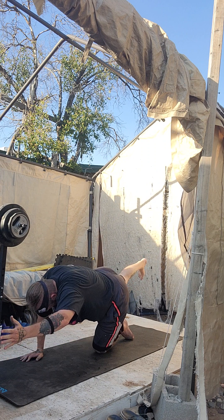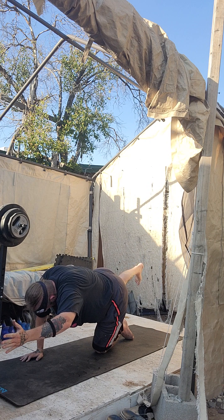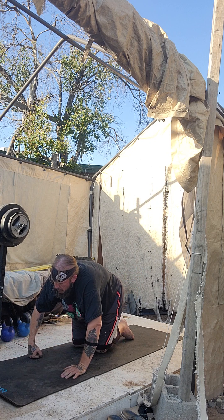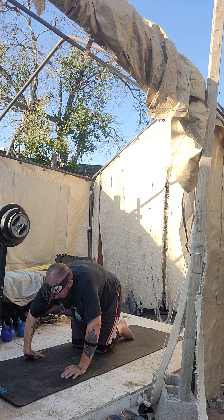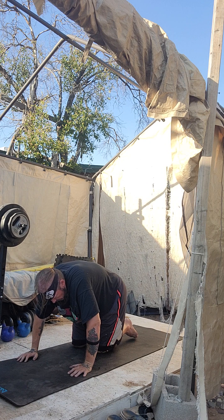Deep breath. Hold it out there. For five, four, three, two, one. Flip that wrist, baby. Flip that wrist. Hang on. Everybody in the green zone. Right hand on the right shoulder, right foot straight back, left foot flat. Left hand on his hand.